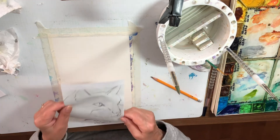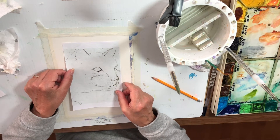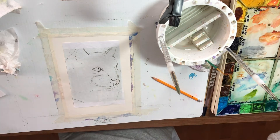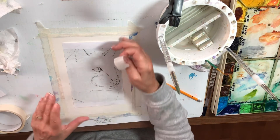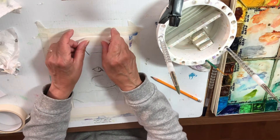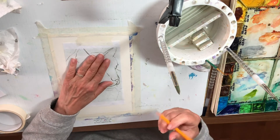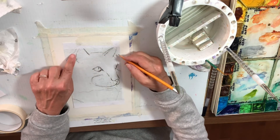I'm going to take this and place it where I like it on my picture. Just about there is good. At this point I like to tape it so that it doesn't move and things don't get thrown off course, so we're just going to tape it down.